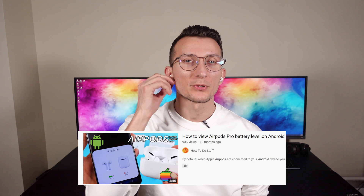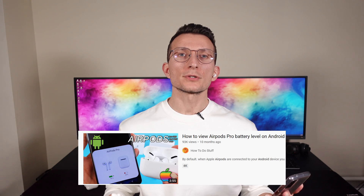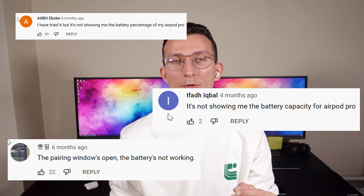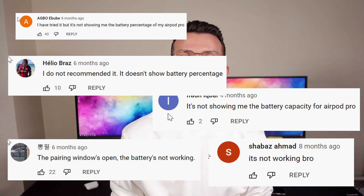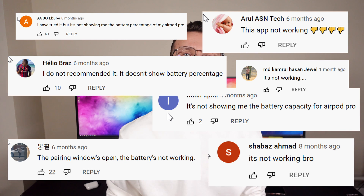What's up, Michael here. 10 months ago I released a video called 'How to View AirPods Pro Battery Level on Android.' It gained some traction and was initially super useful to our community, however after a few months I noticed a lot of comments mentioning that the app from the original video, called Andropods, just stopped working. I felt the video simply lost its value and no longer serves people looking for a solution. That's where this video is going to fill that gap.